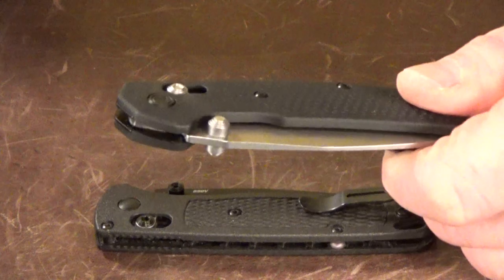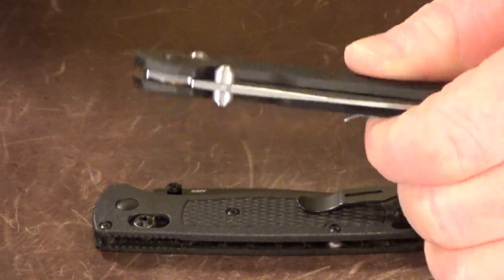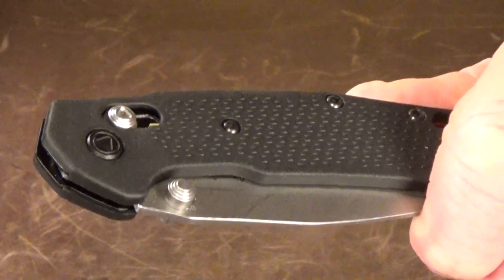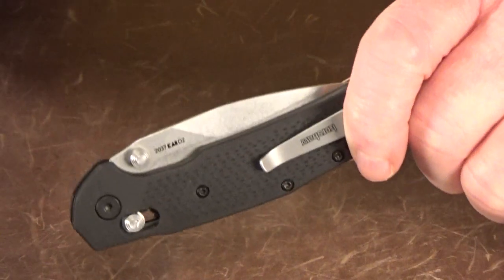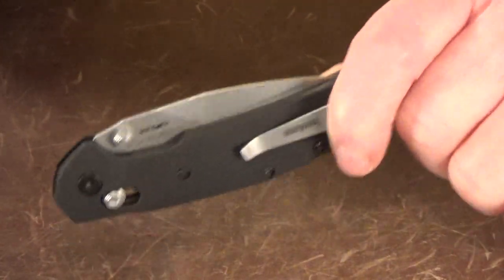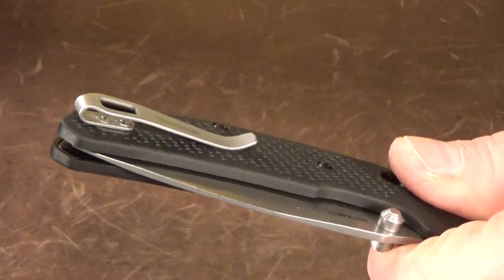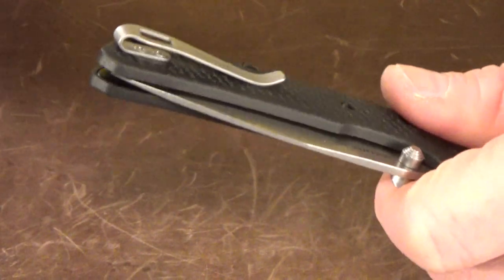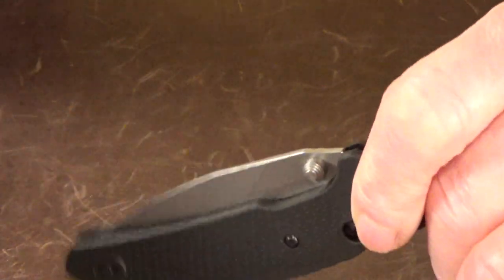The Heist is a lightweight knife — it's about an ounce heavier than the Bug Out — but it has full steel nested liners that make it feel solid and more rigid. We get GFN handle scales with a raised texture that gives great traction; you don't have to worry about it slipping out of your hands. That does affect how it slides in and out of the pocket — there's a little bit of friction. Maybe a flat spot under the pocket clip would have helped, but that's just me nitpicking.